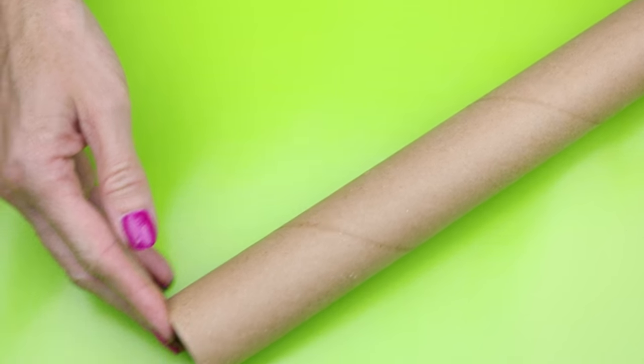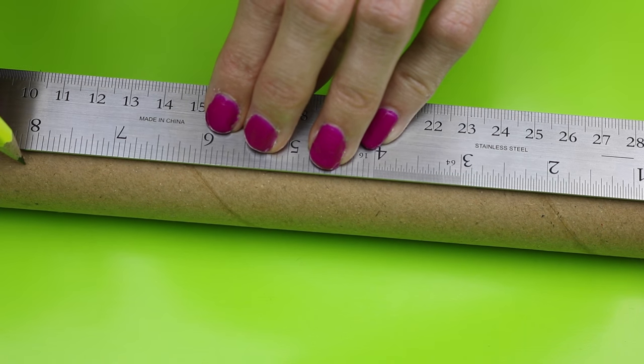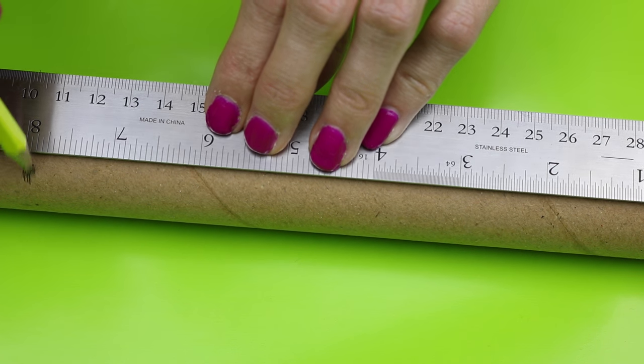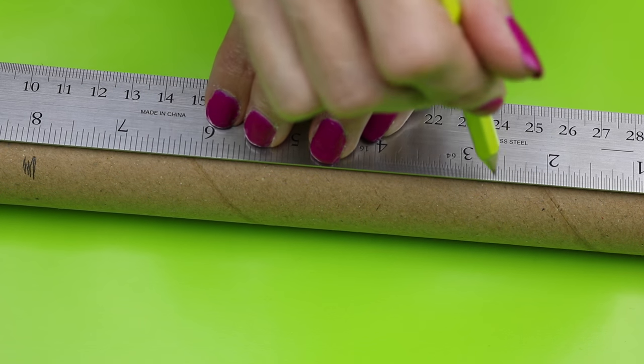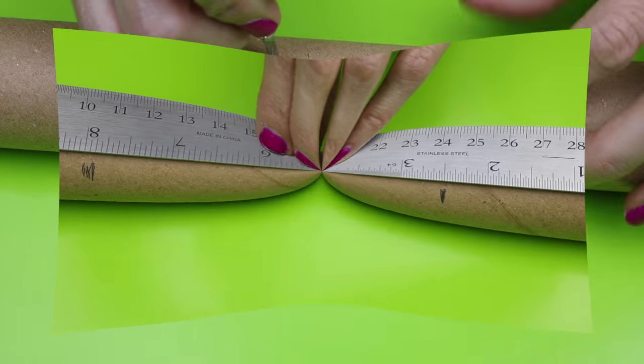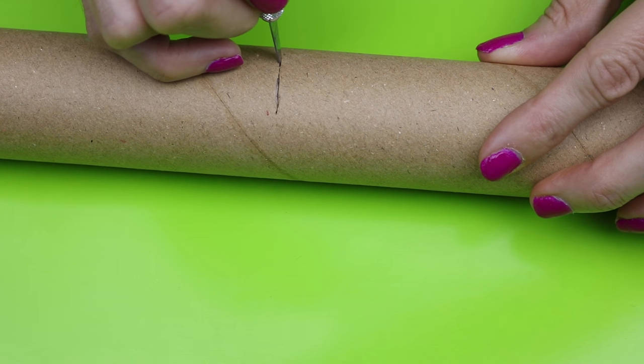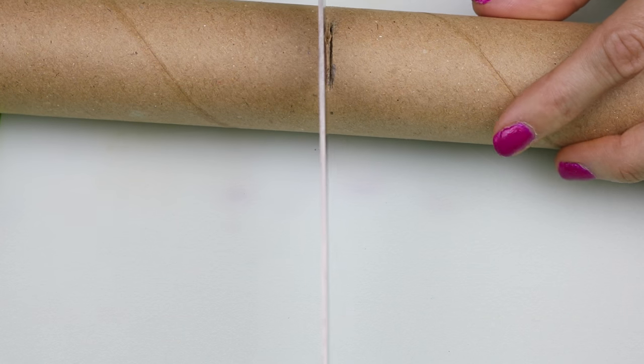To get started you will need the cardboard tube from a roll of gift wrap. You will want to make two markings, one at eight inches and one at two and a half inches. With an exacto knife, or what I found worked a little bit better, a serrated knife — first cut off where you made the eight inch mark.